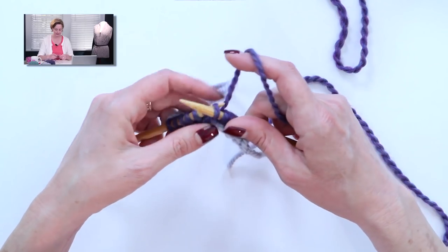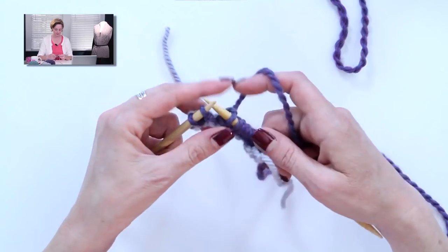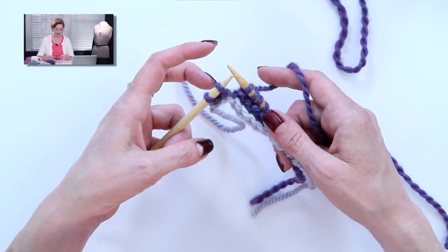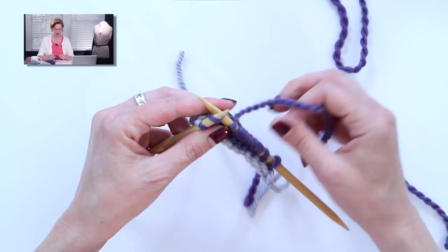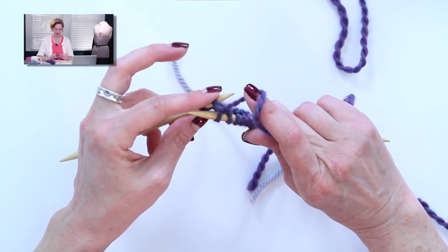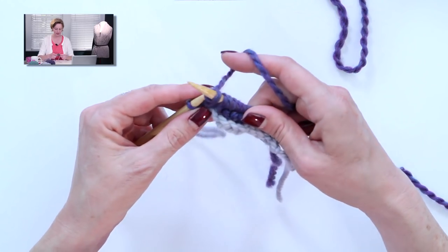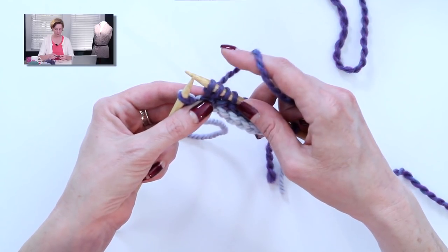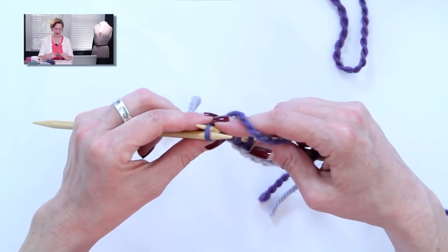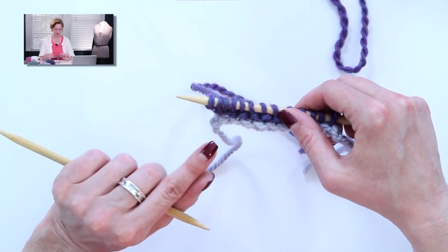We're on row two now. Slip the first stitch, then knit up to the last two stitches. Once you get to the last two stitches, you're going to increase in each one using a KFB, or knit front back stitch. Go in and work the first stitch as a knit stitch but don't take that old stitch off the left needle. Swing the tip of your needle around and put it in the back loop of that stitch, wrap it and pull it through, then pull the old stitch off — you have two stitches where you had one. Do the same thing to the next stitch. So we've just increased by two.